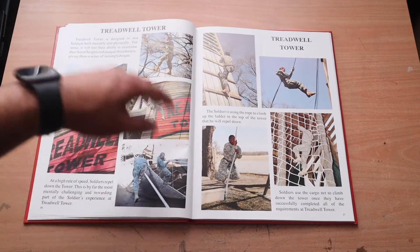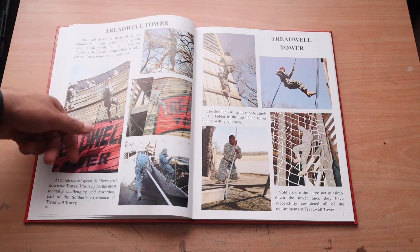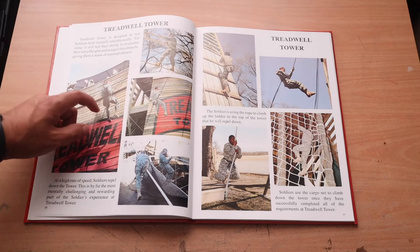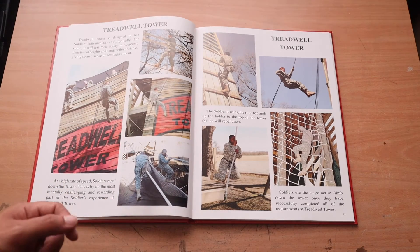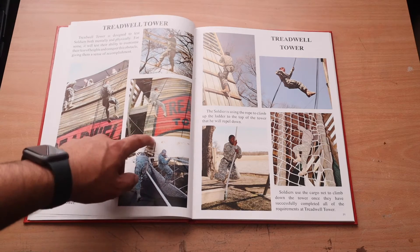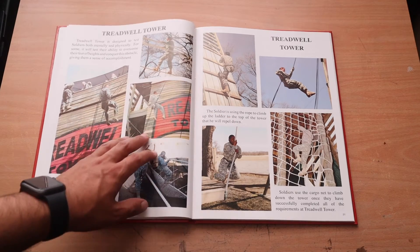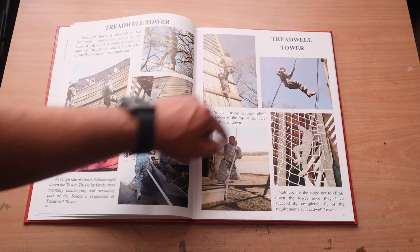Treadwell Tower — I'm not sure if every base has this but at Fort Sill you get to rappel down this roughly 40-foot tower. They try to mess with you up at the top — they'll say things like 'oh yeah, these are the old carabiners, they've been known to break and snap,' just to freak you out. I was like, well if I die, I die. They also have some rope obstacles up there. It's actually really fun if you just go with it — honestly it's a blast.